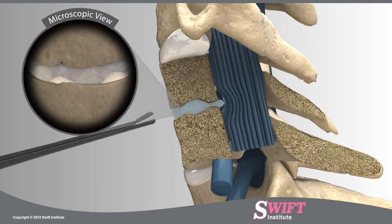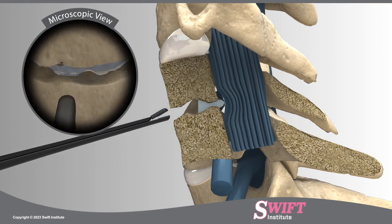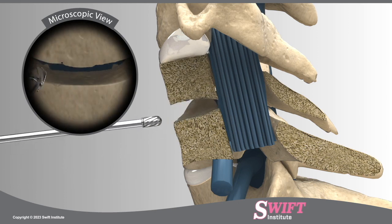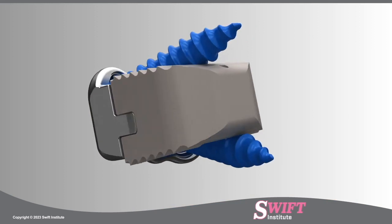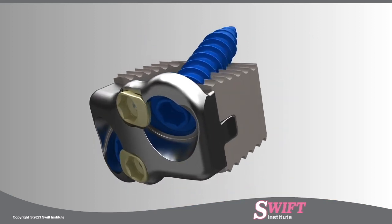Once the disc is exposed, surgeons at Swift Institute use a microscope to remove the damaged parts of the disc in a procedure called a discectomy. Using micro-instruments, bone spurs on the vertebral body are also removed in order to relieve pressure from the pinched nerve root and spinal cord.